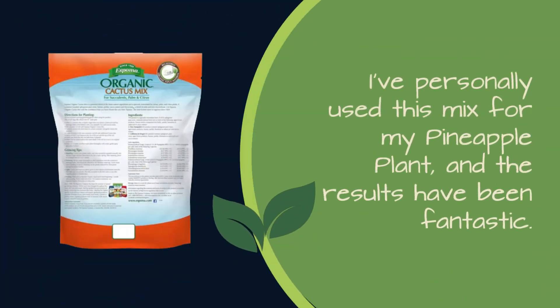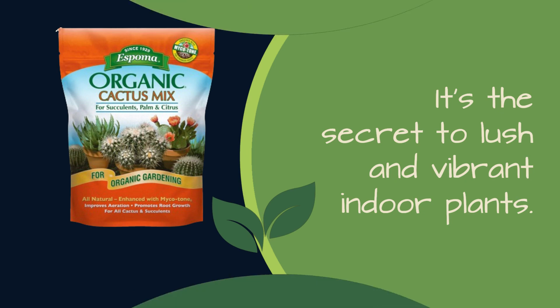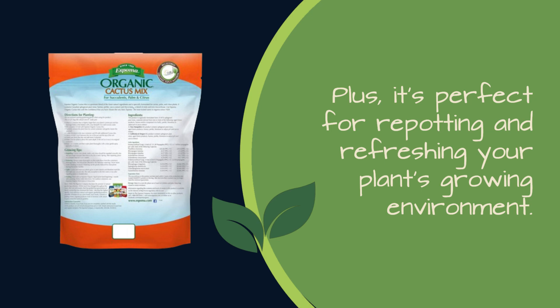I've personally used this mix for my pineapple plant, and the results have been fantastic. It's the secret to lush and vibrant indoor plants, and it's perfect for repotting and refreshing your plant's growing environment.